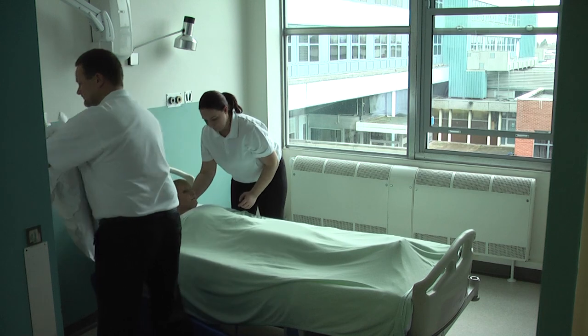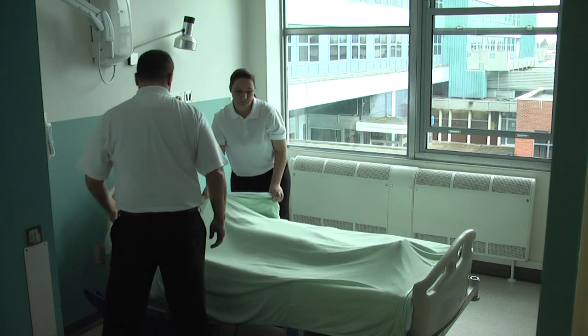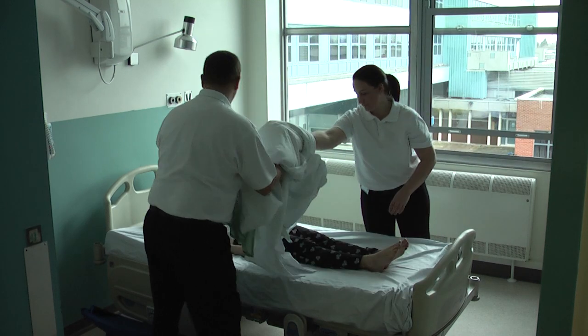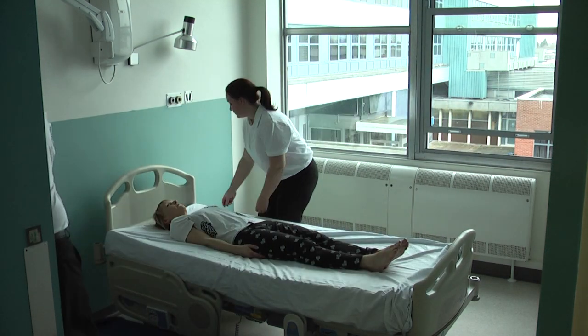If time allows, always work with the bed at a comfortable height. To prepare the user for evacuation, remove their pillows and the top covers and place to one side ready for later use.